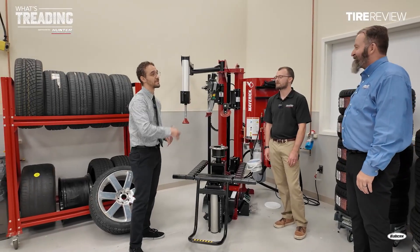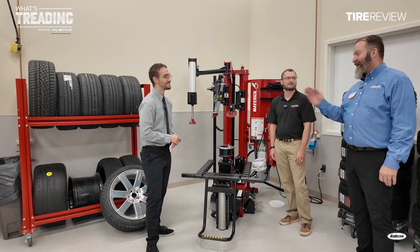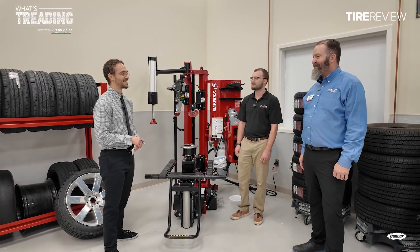Alex, thank you so much for your time. David, thank you. And thanks for coming to Hunter Engineering and checking out some of our new product. Anytime.